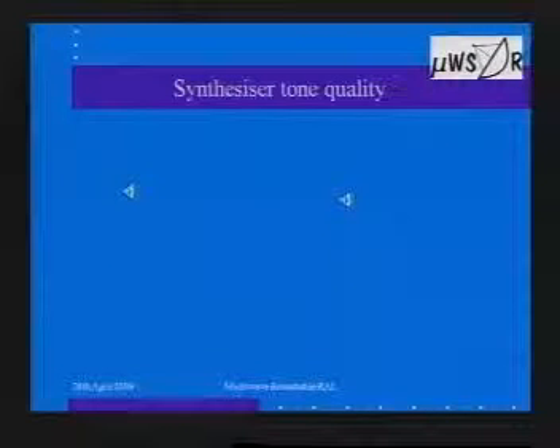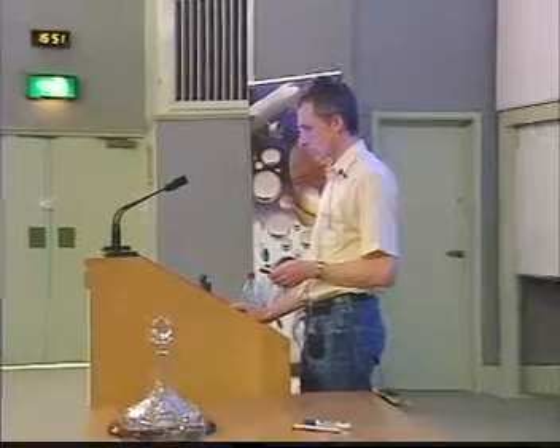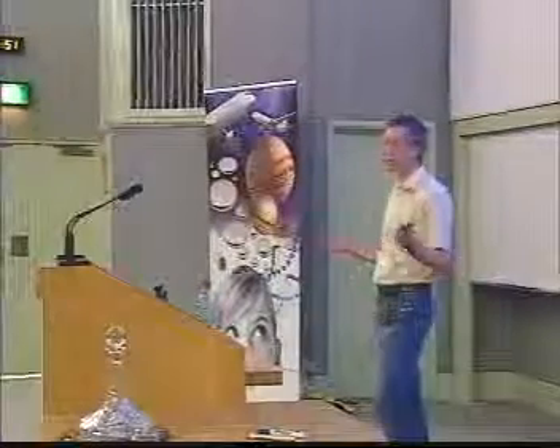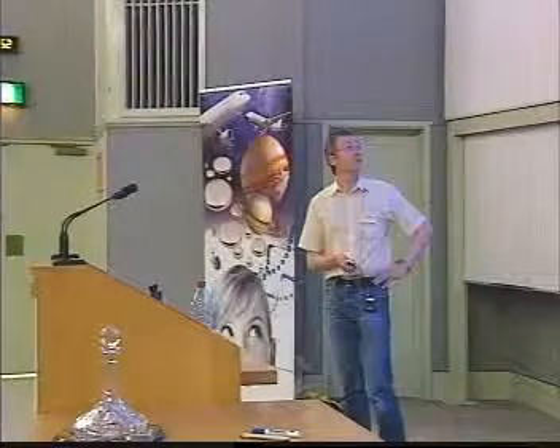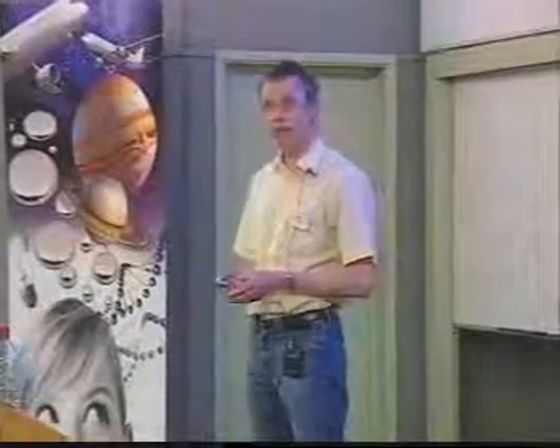We can actually listen to the thing and see what it sounds like — at least we could earlier. Unfortunately there's no sound coming from the room's speakers, so I'll post it on the website and let you listen to it yourself, or you can listen on the laptop afterwards. To me it sounds perfectly acceptable. The one on the left is 2.3 GHz, and just this week David G6GXK has done a recording of the signal at 5.6 GHz, which to me also sounds perfectly acceptable.